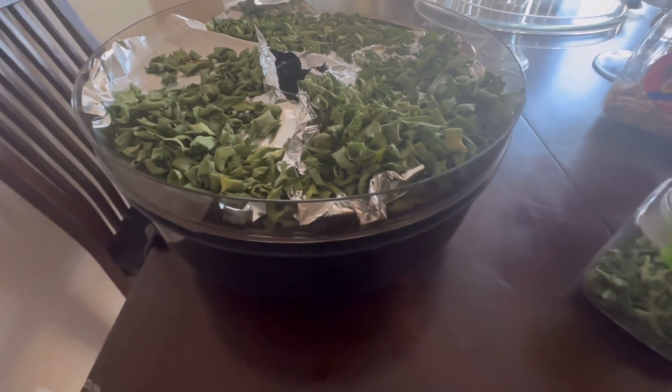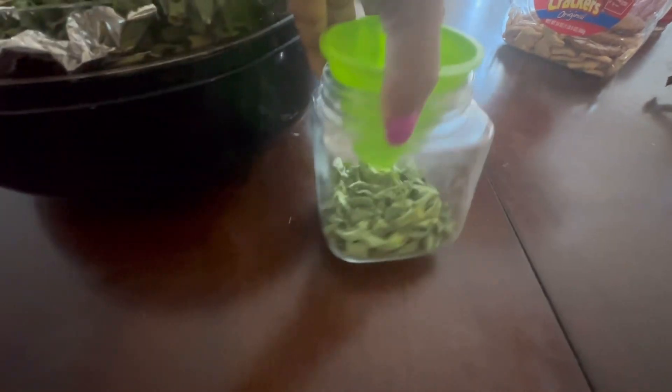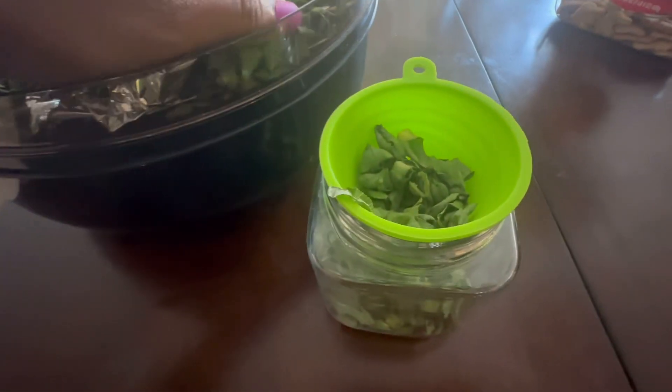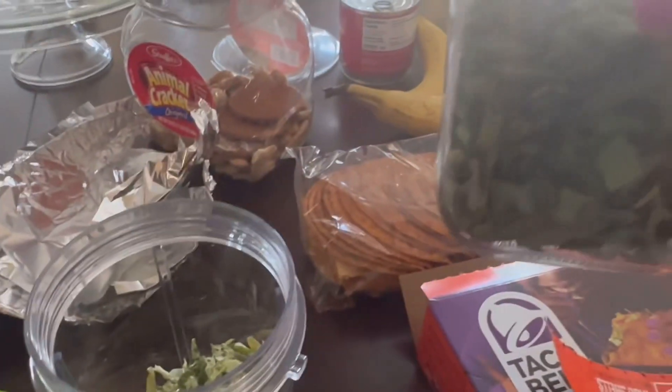Here are the green onions. I'm just going to leave them in this little container — I got it from the Dollar Tree. I'm leaving these whole because I like to eat soups and I love chives, and I'd prefer them to be larger. There's still a little bit more that's a little damp so I need to finish dehydrating that before I make powder out of it.